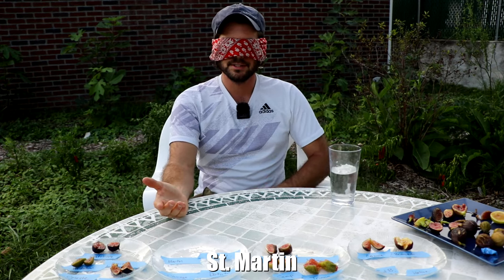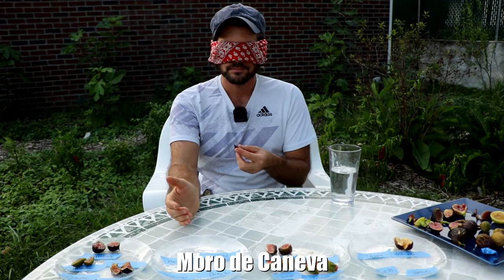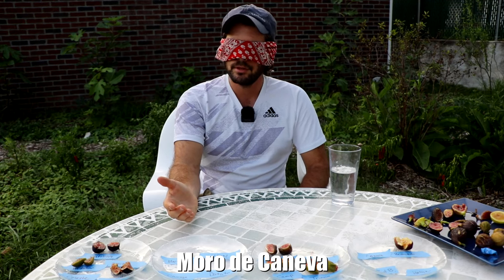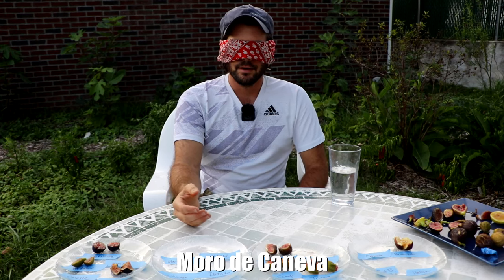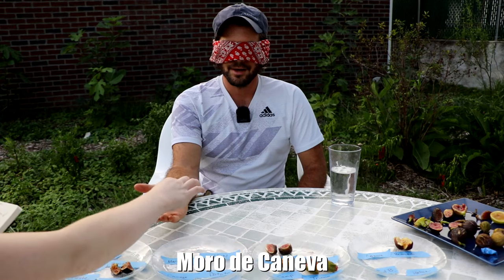Can I guess Dottato twice? There are no rules in fig tasting. Another excellent one. Now this one has the clay flavor that Campanieri should have. How can there be three Campanieris? I messed up — this is all messed up. I'm going to say Campanieri again.